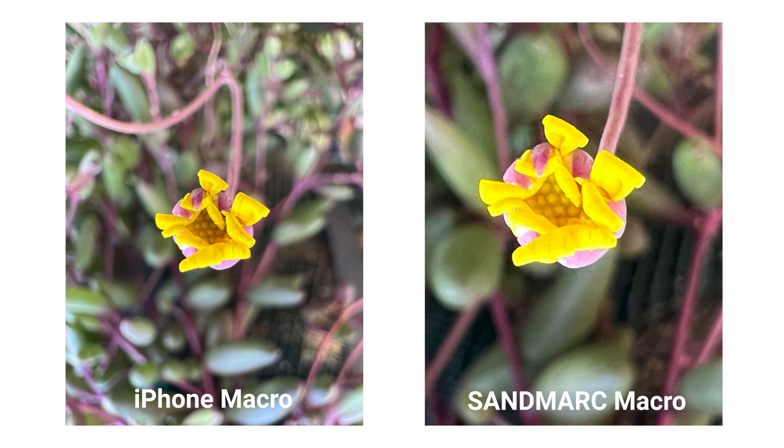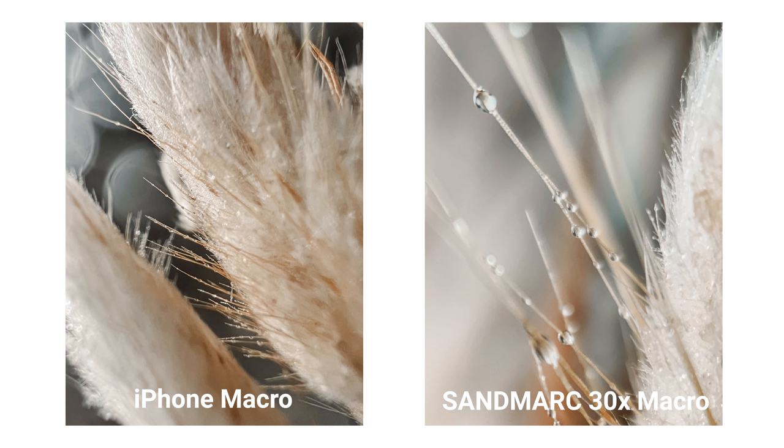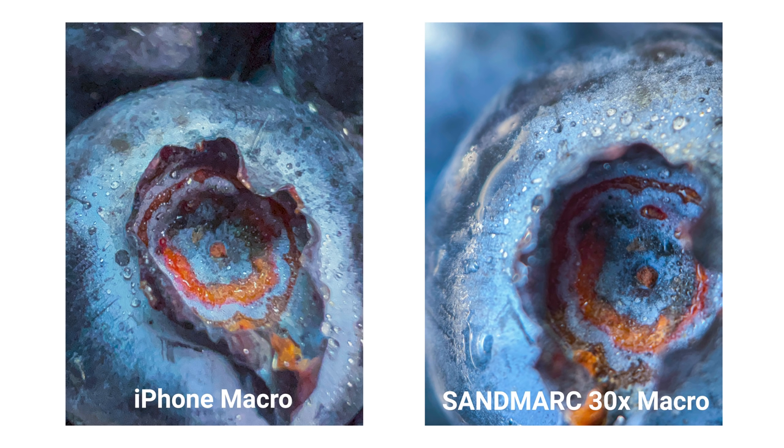The Sandmark macro lens also has a further focal length compared to the native iPhone macro mode. We did find it interesting mounting the Sandmark lens onto the 3x camera of the iPhone, and this is where we think the lens shines. In our testing, we put the macro lens on top of the telephoto camera giving it a 30x reach, and found that the shots are similar to a macro lens on a DSLR or mirrorless camera. The depth of field looks a lot more natural, giving it a better background blur.